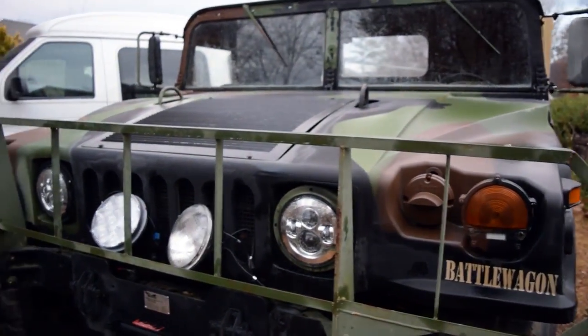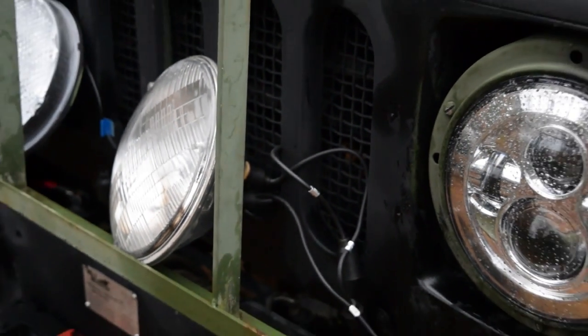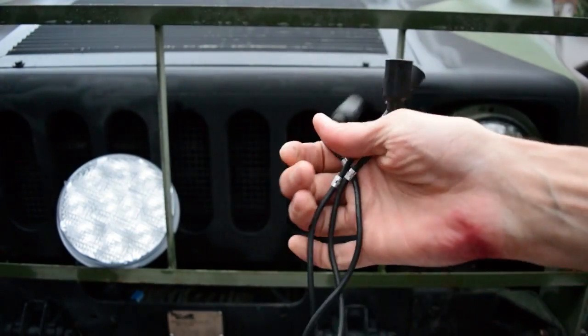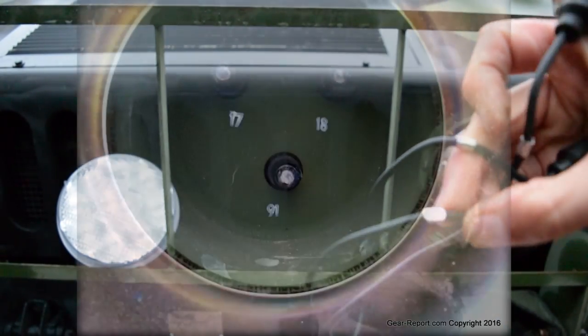We had a couple different kinds of headlights up here. U.S. military Humvees come with a 24-volt electrical system and they use standard incandescent headlights. This is the incandescent bulb that the military uses — 24 volt — and we've got three wires on the back. They're labeled with these little metal tags: 16, 17, and 18.